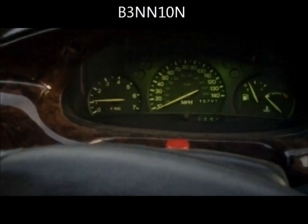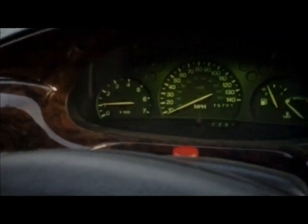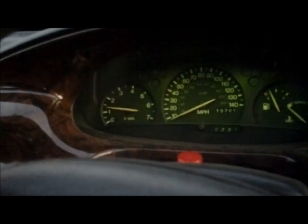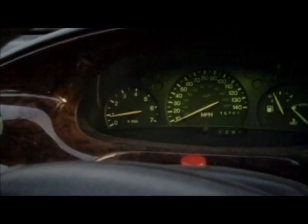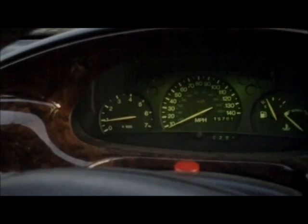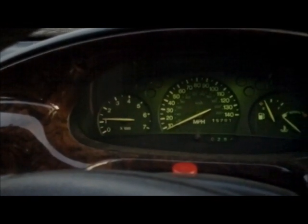Hi guys, just wanted to show you my Ford Escort and basically the fact that it's got a faulty idle control valve. I'll try and keep the revs at 1000 or just over — I think 1100 is what they should tick over at. 1100 up here, roughly about there.